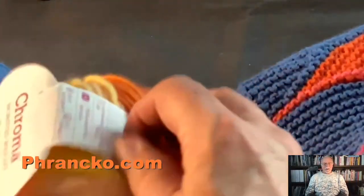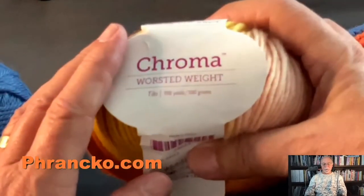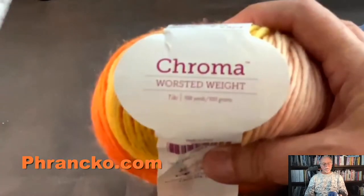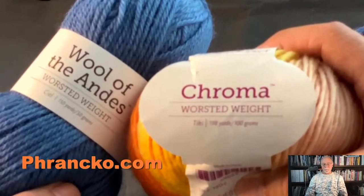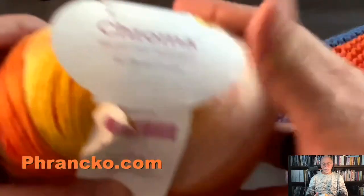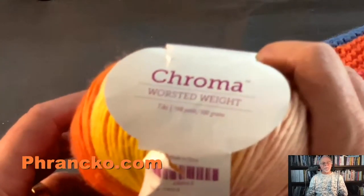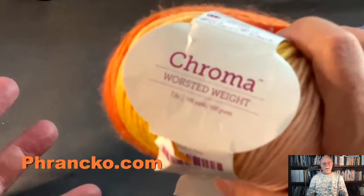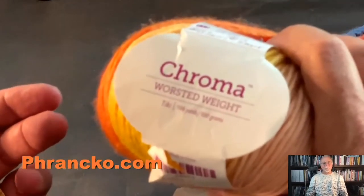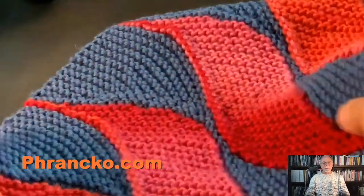Let me show you a little bit of the detail of this scarf. I've knitted it in Chroma worsted weight yarn from Knit Picks, and also Wool of the Andes, also from Knit Picks. I appreciated the Chroma because it changes color at just the rate I wanted. If it changed too slowly, the gradient doesn't really show — it changes so gradually from one end to the other. If it changed too fast, it would just look striped, and I didn't want that either. So, using these two colorways, I knitted this scarf.